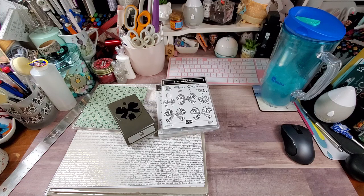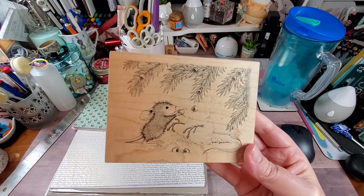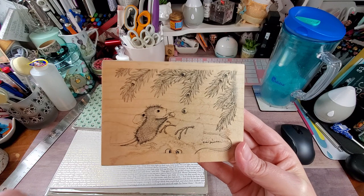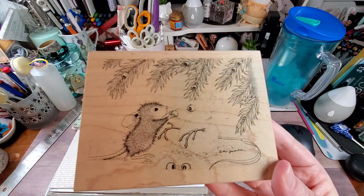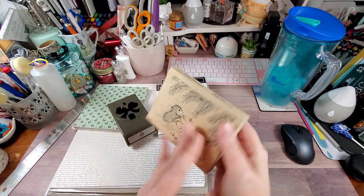I'm going to be putting in a Close to My Heart order soon because I need to pick up a few things. I also got a new House Mouse stamp — Christmas House Mouse — and this one is called Making a Snow Mouse. You can't see it very well, but the details show up more after you do the stamping and the coloring. Really, really cute. And of course it's a Stamperia stamp — y'all know how much I love Stamperia, so I was happy to get that.